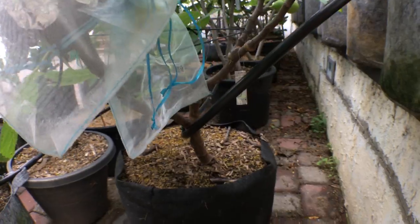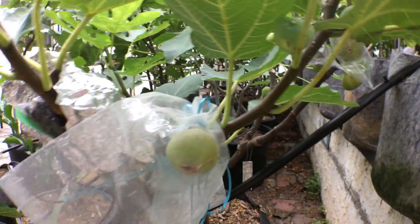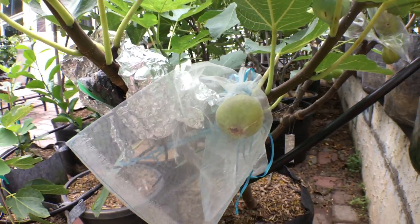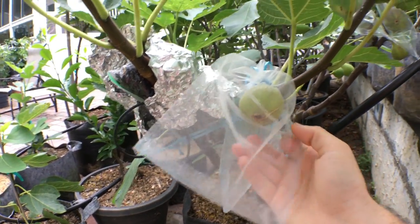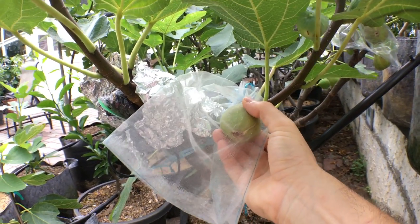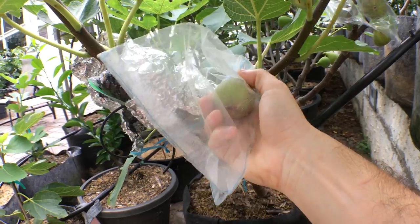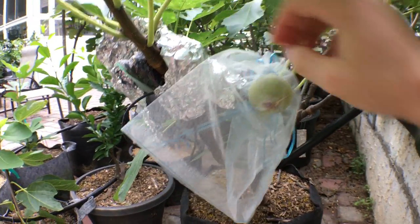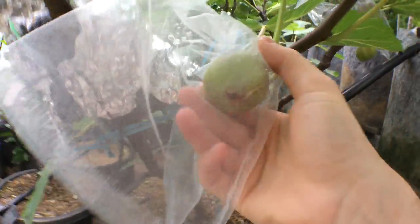And it's grown quite well. It's put out a lot of figs this year. This is my second year after grafting it. It's put out quite a good crop. And I don't think this fig here is just yet ready, but I want to pick it because it's kind of split at the eye.